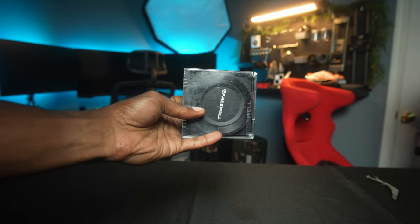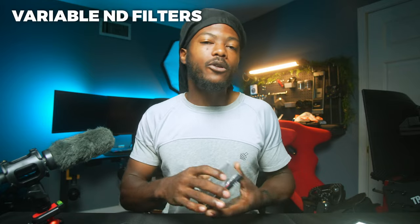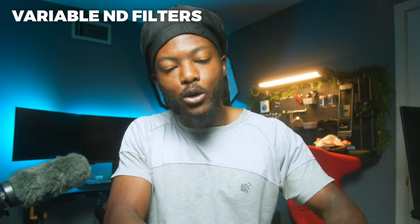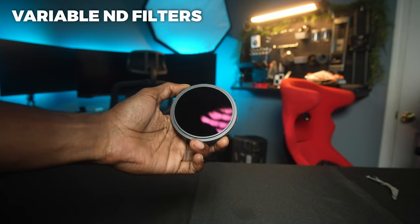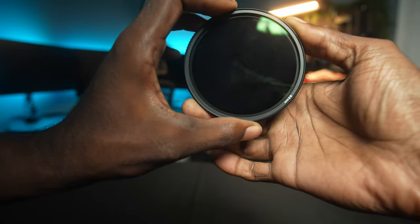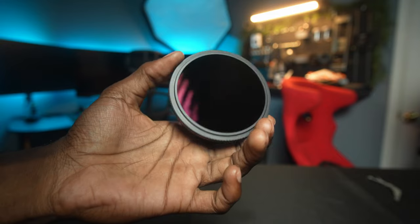Next we're talking about something that goes on the lens: ND filters. If you're shooting at f/2.8 or wider and want to shoot outside in broad daylight, you're not going to be able to without ND filters. The two we're covering are the Freewell variable ND filters — a 2-5 stop and a 6-9 stop. The 6-9 is for when it's extremely bright outside and you still want to shoot wide open. The 2-5 is more of your everyday ND filter, usable indoors and outdoors.